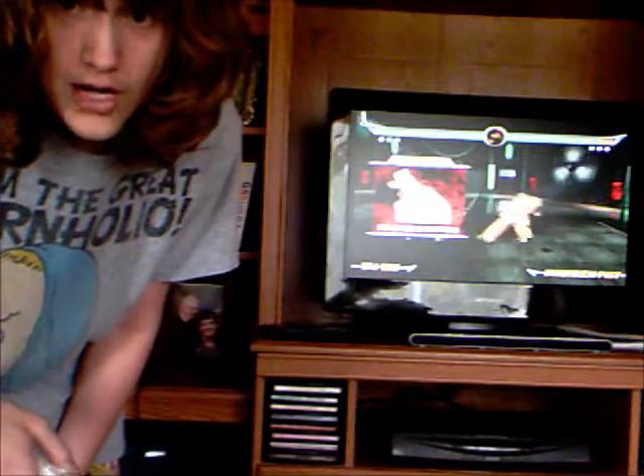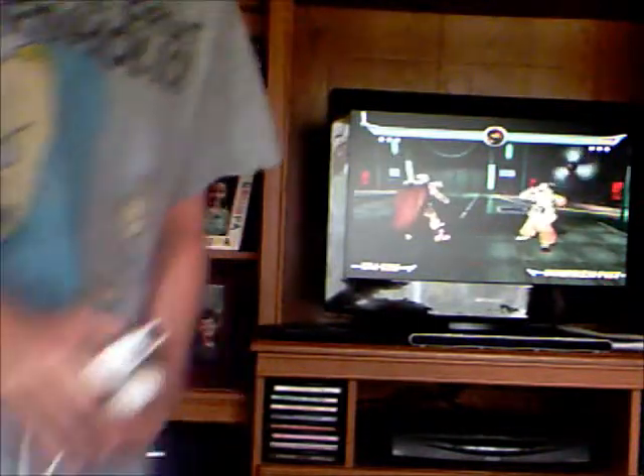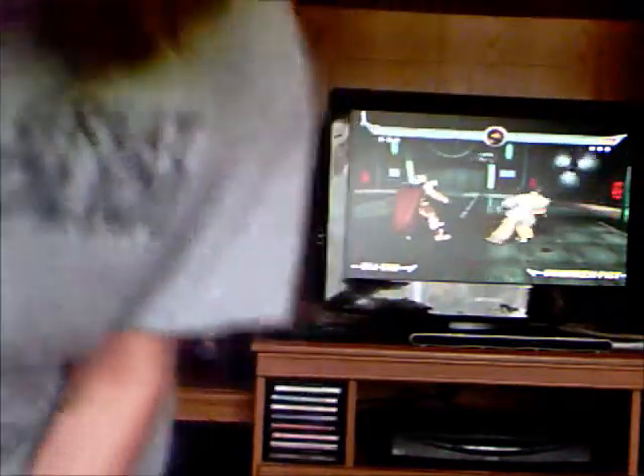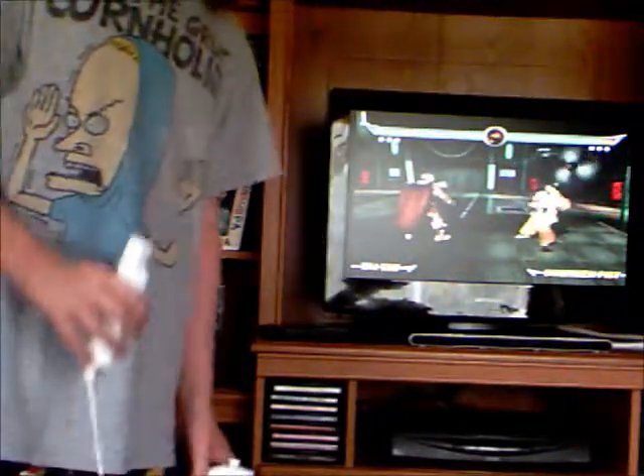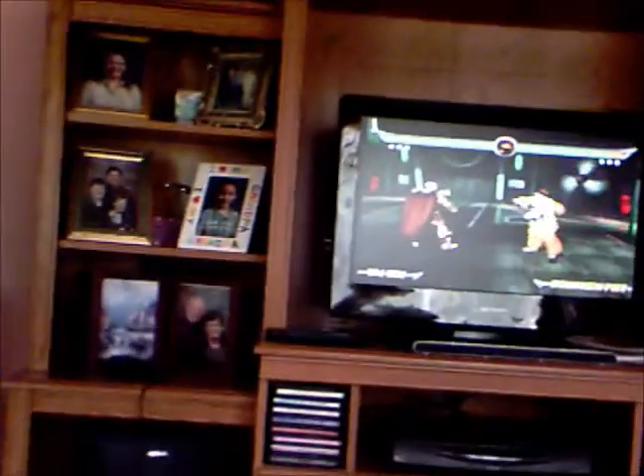If you're wondering how I know there's a note up on the screen, my camera is actually one of those where you just flip the thing over and you can see yourself in the video. Here, I'll show you. You see, the screen can actually pull out like that.